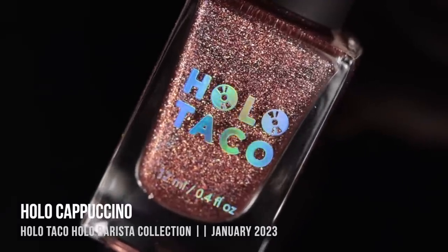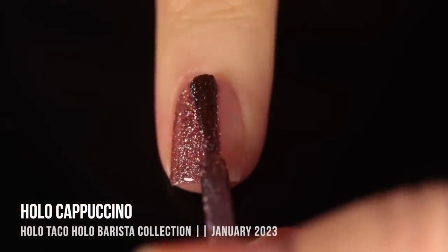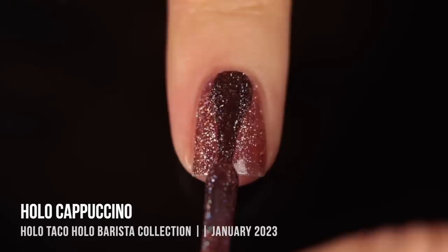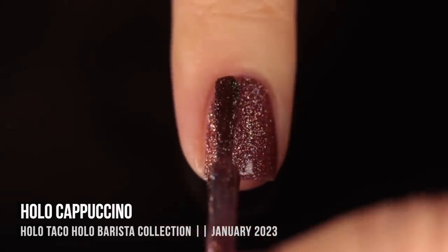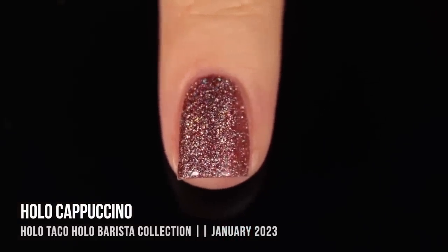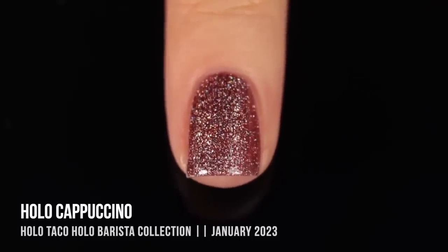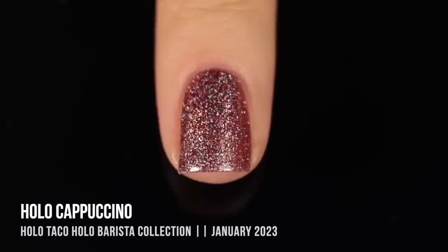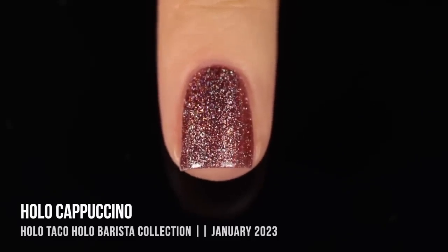Moving on, we have Holo Cappuccino, described as a medium brown. The Crushed Holo running throughout is super densely packed but really easy to apply — the holo flecks smooth out nicely on the nail. This is actually what I'm wearing in the intro and outro of this video. I think it's a really universally flattering shade. I personally don't pick my nudes based on my undertone — in colder months I love a cool-toned nude beige, and in warmer months I gravitate toward warmer undertones. Don't feel pressured to match your skin's undertone; you can get away with more colors than you think.